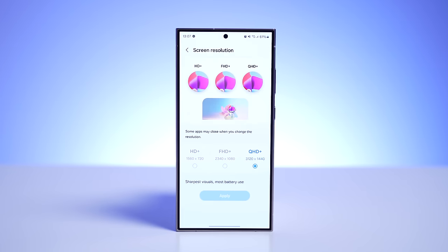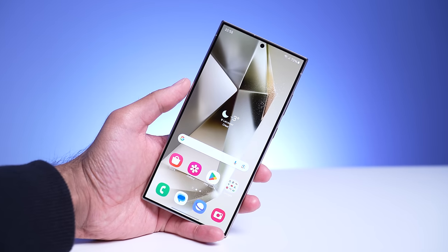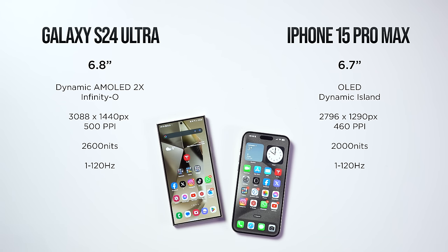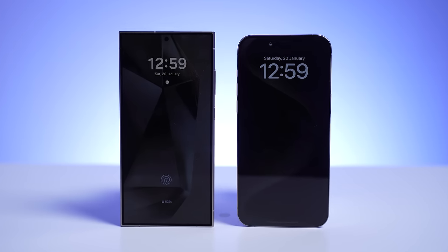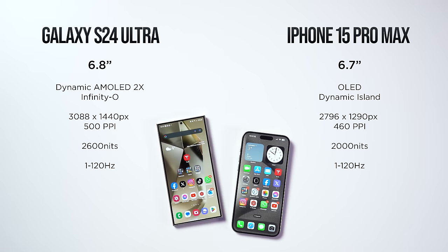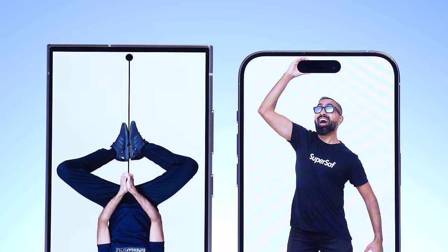The S24 Ultra has some display advantages: it has a slightly higher resolution, so things will be a little sharper, and a higher peak brightness of 2600 nits versus 2000 nits on the iPhone 15 Pro Max. The iPhone is already very bright, but the S24 Ultra is just brighter — especially helpful outdoors or if you wear sunglasses. Both have always-on displays with wallpaper support. The S24 Ultra also has a higher screen-to-body ratio thanks to a very small punch-out camera that's smaller than the previous generation.